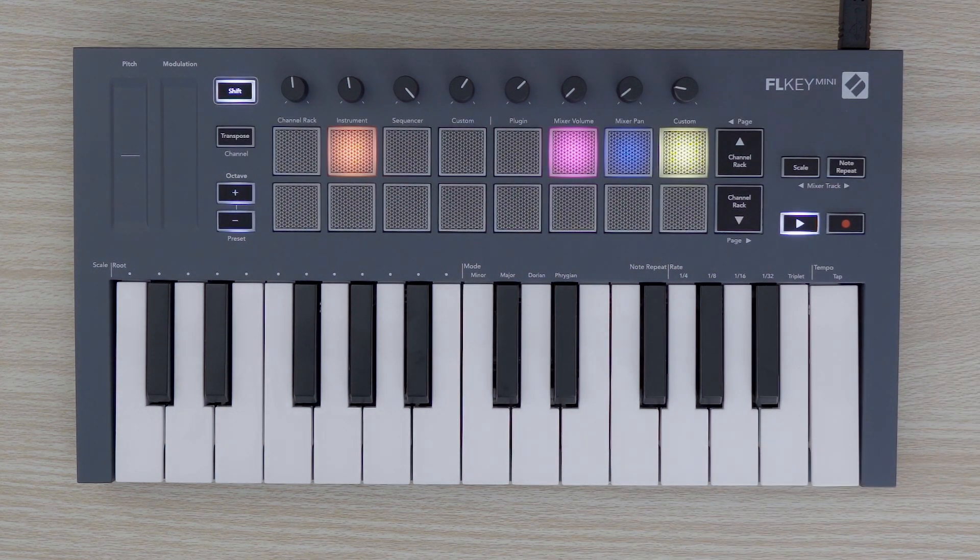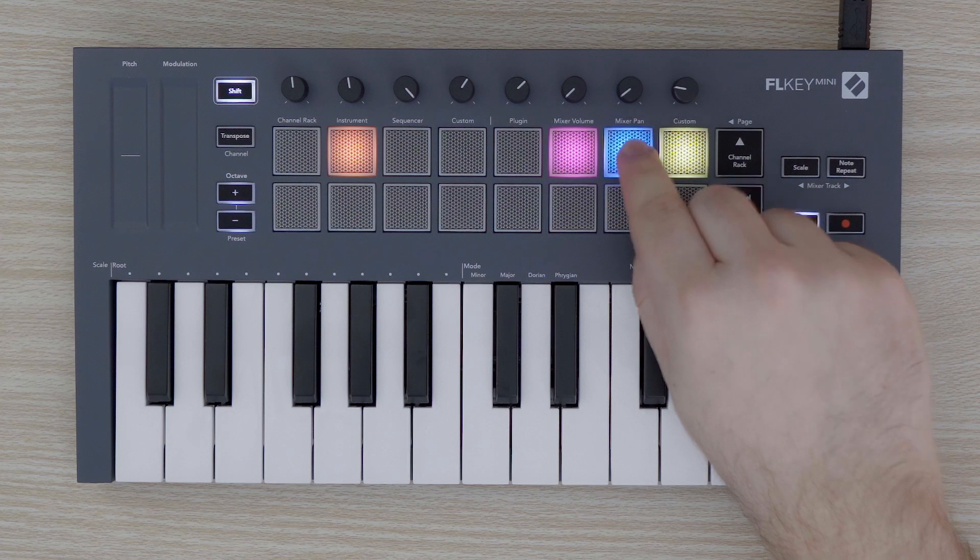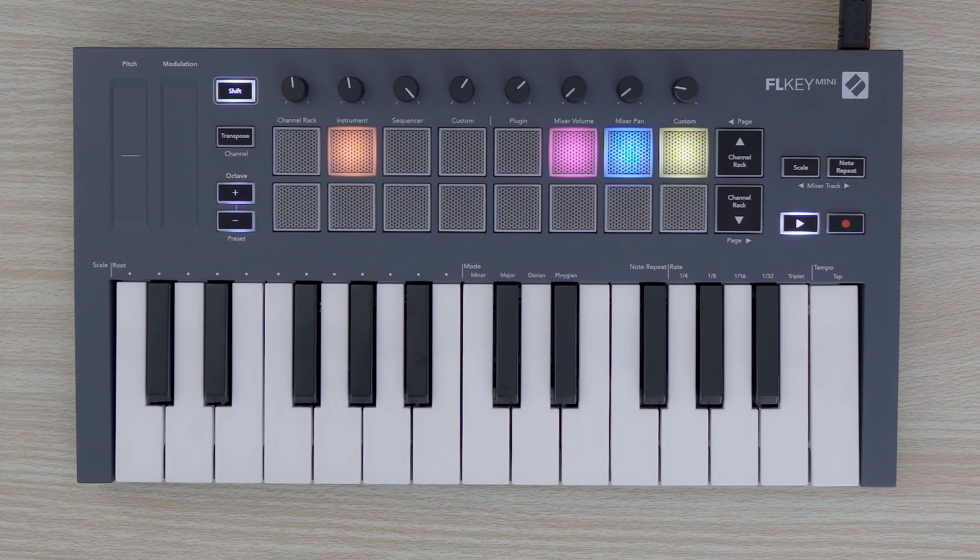If the FLKEY MINI is idle for 5 minutes, it will enter Vegas mode. Colors will scroll across the pads until a pad, button, or key is pressed. To turn Vegas mode on or off, press the blue pad. If the blue pad is illuminated, Vegas mode is on.